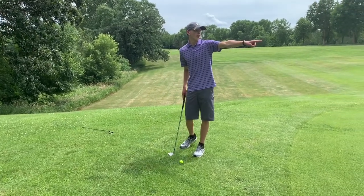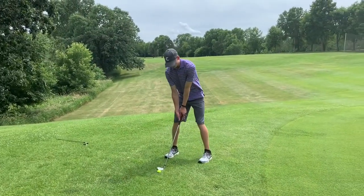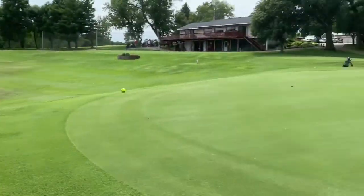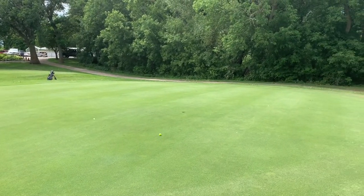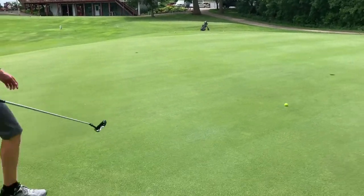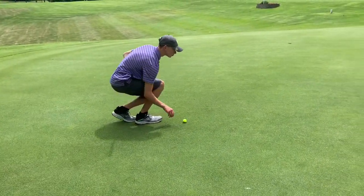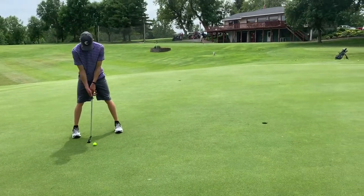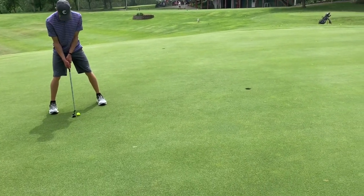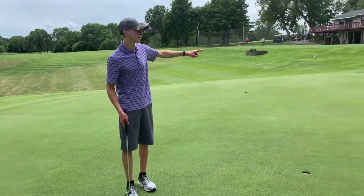I'm going to be going at that hole kind of in the front on the right, so I've got to make this in one chip and one putt. That was the chip, and now I've got to make the putt. After that, you move on to all the rest of your spots.